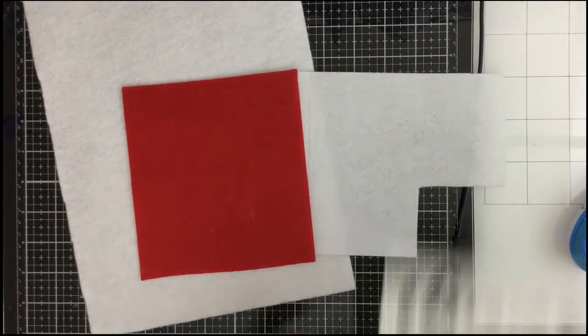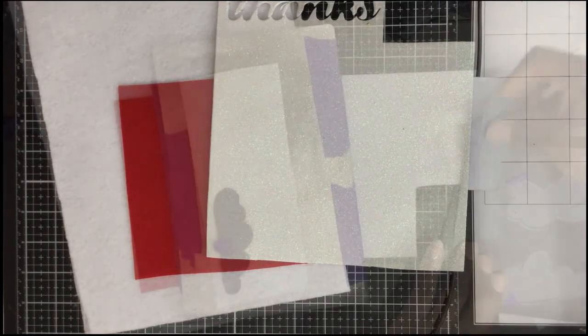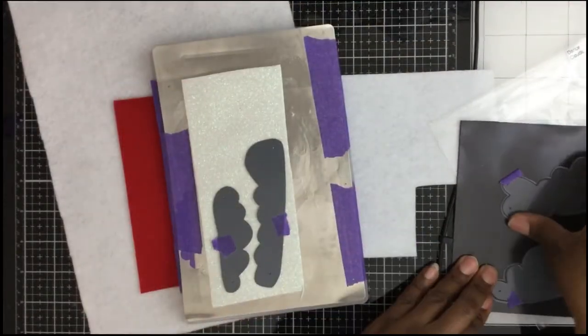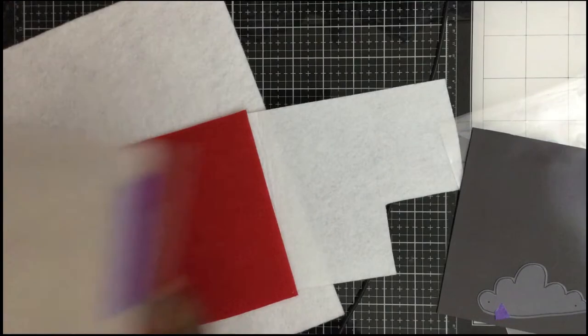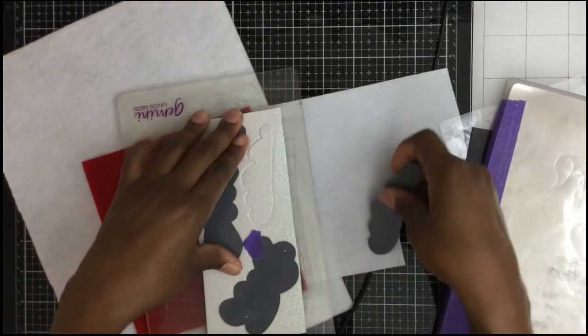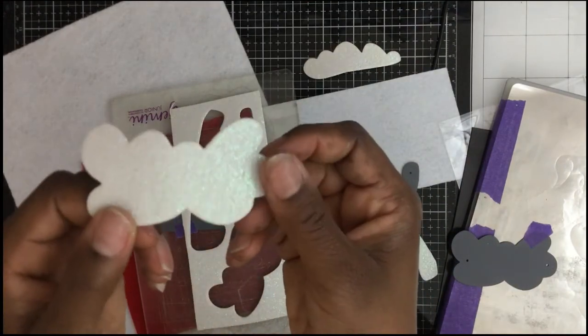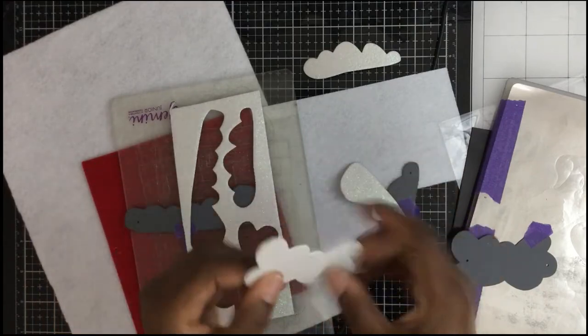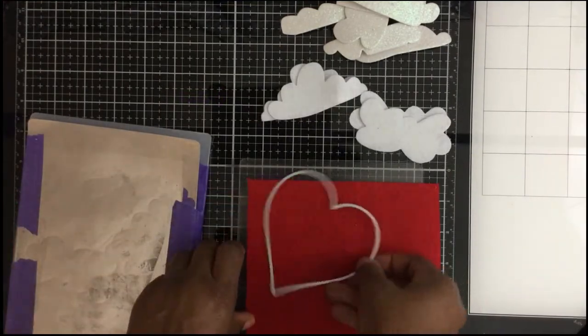Now I need to figure out what to do for the foreground elements. I grabbed some felt left over from a previous project and some glitter foam from Queen and Company — it's self-adhesive, you just peel the back off. I have these cloud dies, so I'm going to cut cloud dies from both the foam and the felt. The glitter foam gives it a nice touch, and I also have a heart die I'm going to use.